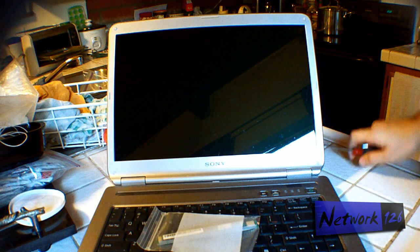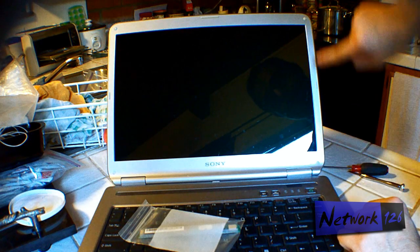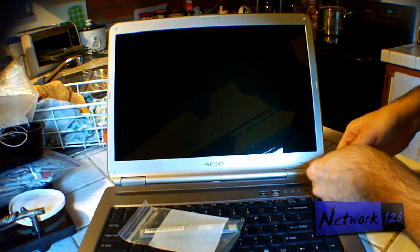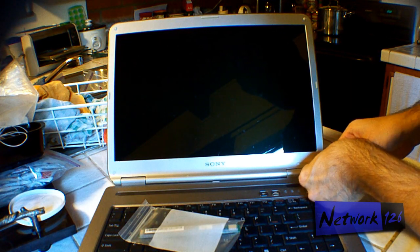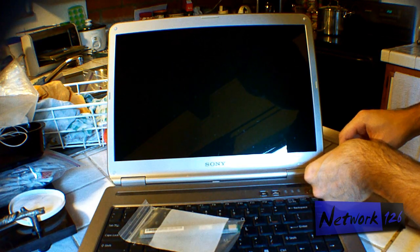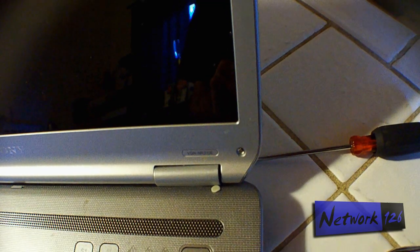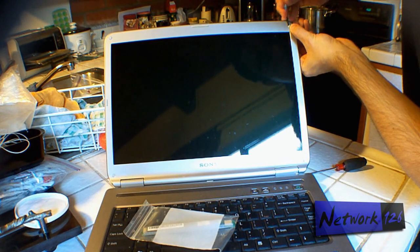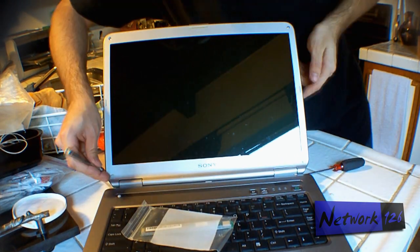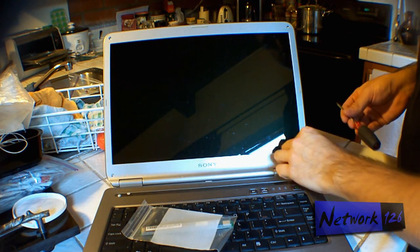Alright guys, here we are. Got the inverter board right here. These are the screws — we have a screw on each corner. What we want to do is gently remove these little rubber covers. There, you can see a screw is now revealed. Next, go ahead and remove all of them with a small Phillips screwdriver.